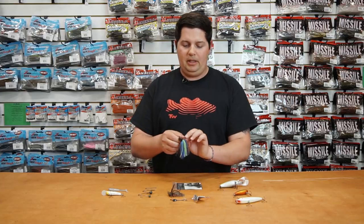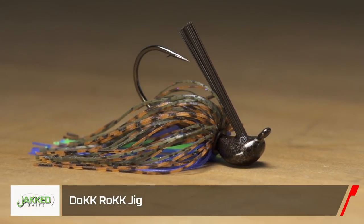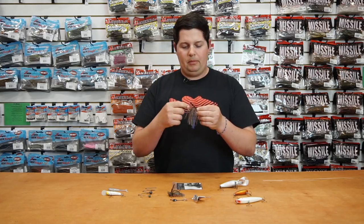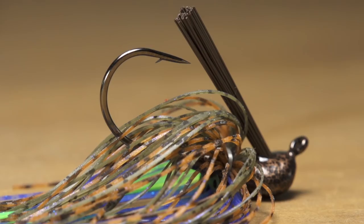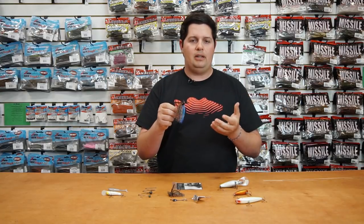Next, we got a couple awesome jigs from them. This first one is their Dock Rock skipping jig. You can see a really flat, arc-y style head on here, and it comes with a hand-tied skirt. It's a 2X must-add flipping hook — super stout hook. They got some awesome colors. It's a great all-around jig.